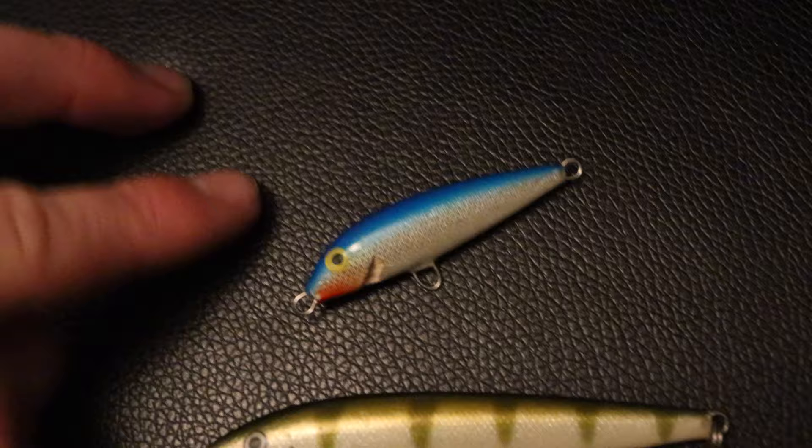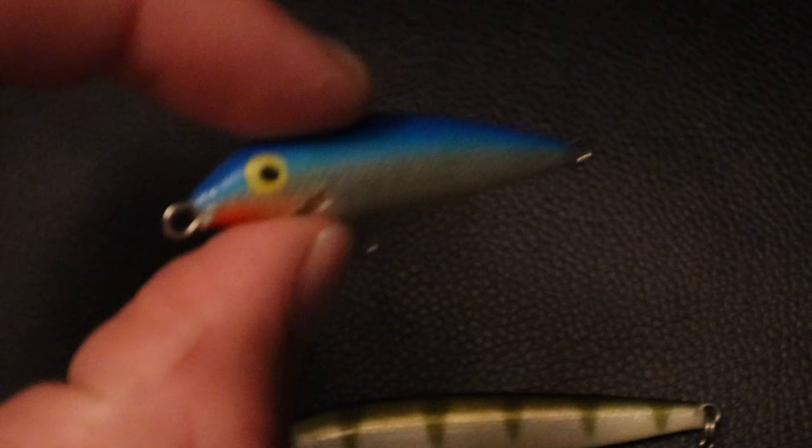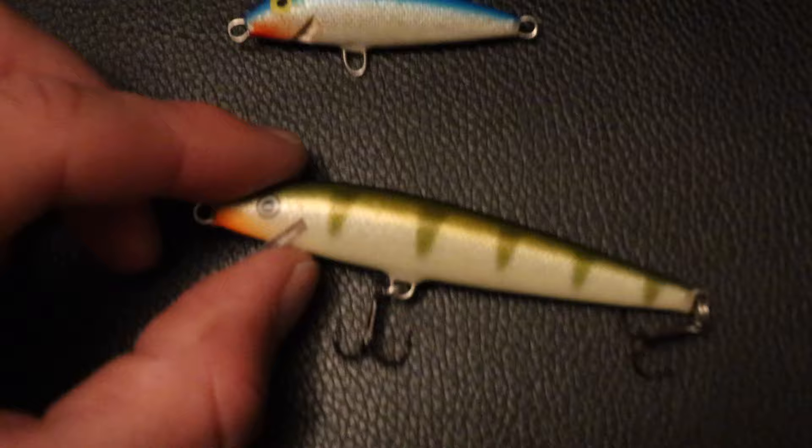Here are our three baits for the day. We're going to start off with the small one. I'm just showing you the sizes right here. We're going to use this size right here — this is the F5 size. This particular bait has caught me a lot of fish, so many that it's actually broken. So we're going to be using this same size, but in a perch color.